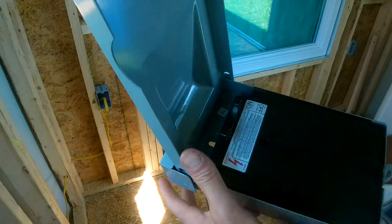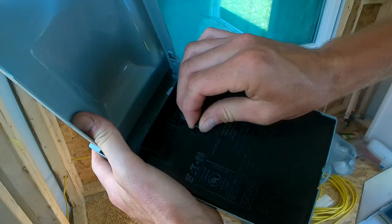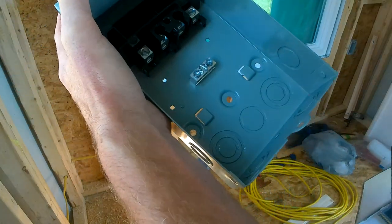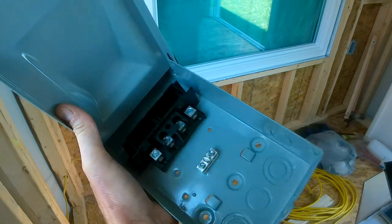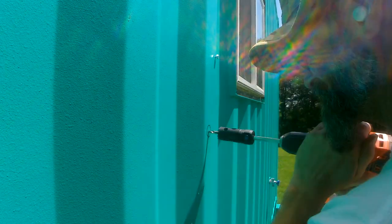I'm gonna run the pigtail for the AC system first, since it's a dedicated line. I wanted to make sure to get it run. And this is a look at that outside box — we're gonna go set another box outside.